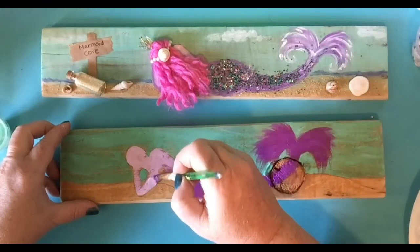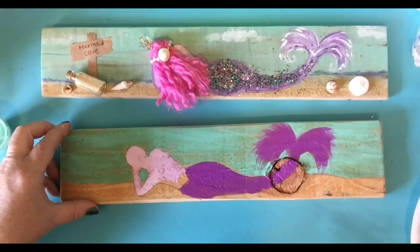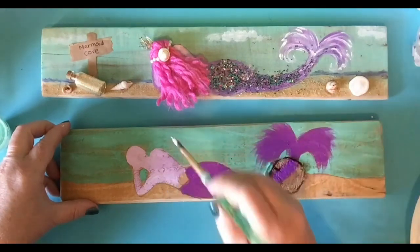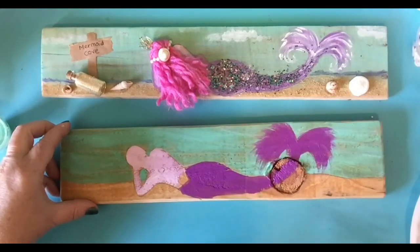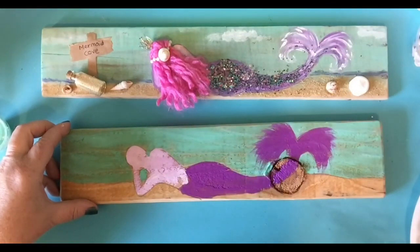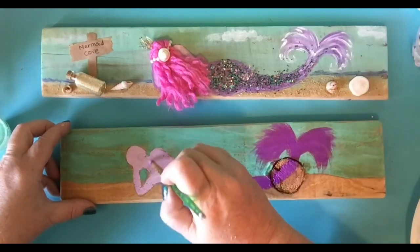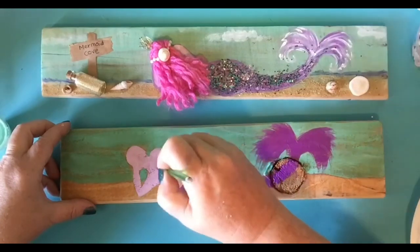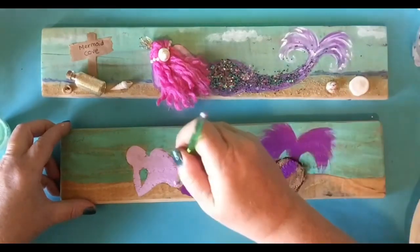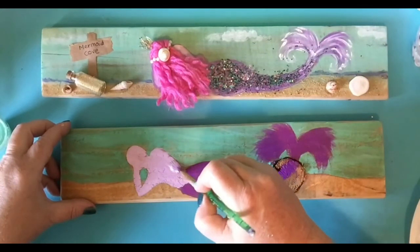When you're picking out your mermaid to draw, just keep it simple. This one's super simple. I think you guys could do it without even printing something. Like I said, it's really all about this little tail here. Do you guys like mermaids too? Obviously, if you're painting this, you've got to like mermaids. You can do any color you want, really.